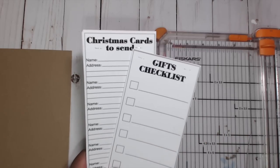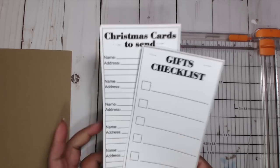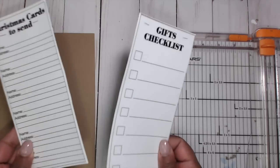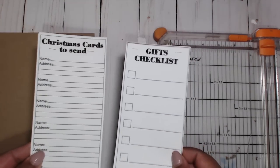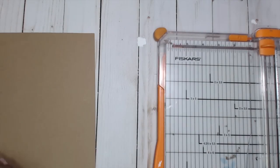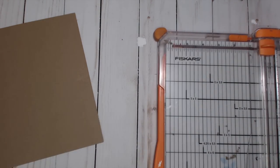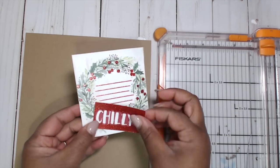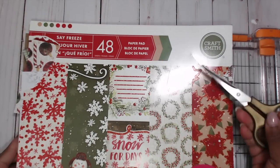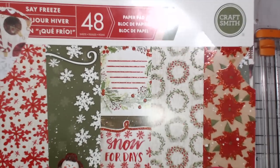If you want to do this, now is the time because people will be starting to do their holiday shopping pretty soon. I'll put the link in the description box. You'll need both of these printables, and like I said I stapled 12 of them together using my Tim Holtz tiny attacher — just two small staples on each side. For the paper, I cut out some die cuts from the paper collection. The paper pad I'm using is from Michael's — it's called Say Freeze by Craftsmith.